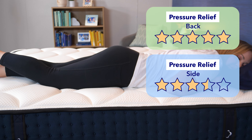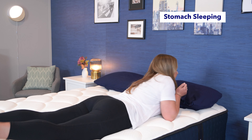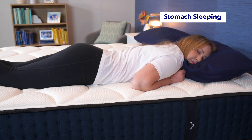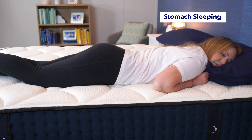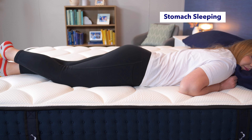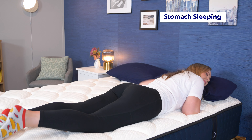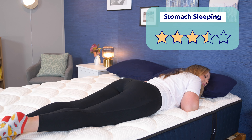Now let's go over the different sleeping positions and how they all do on the DreamCloud. No matter what position you sleep in, you're going to want to have your spine in alignment, but you're going to need different things out of a bed to make that happen. Stomach sleepers need a firm mattress to keep their hips propped up to keep their spine aligned. Since I think the DreamCloud is a touch firmer than average, I think it could work for lighter weight stomach sleepers and combination stomach sleepers. A lot of strict stomach sleepers may want a firmer bed, though. I'd give it three and a half stars for stomach sleeping.